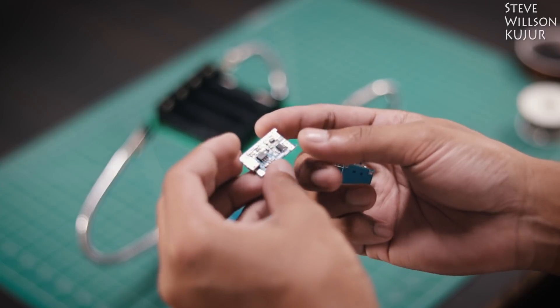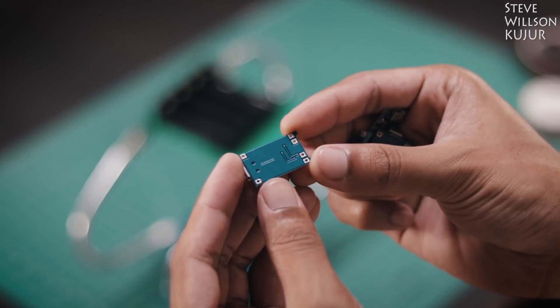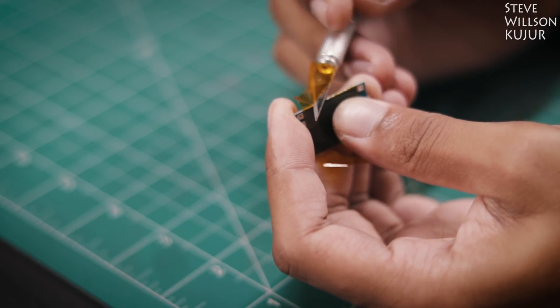For charging, I am using this cute little TP4056, capable of delivering up to 1 amp. I have mounted this directly on the board with some Kapton tape for shielding. You can also use some male headers for this.